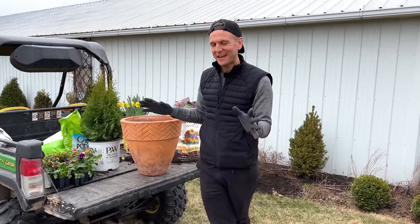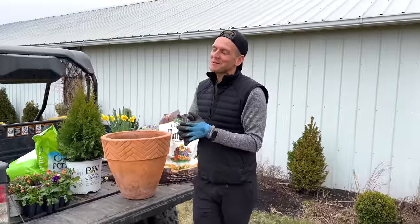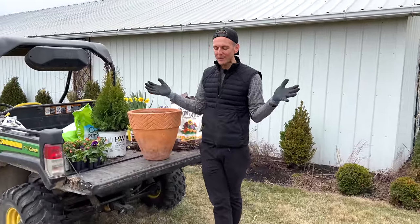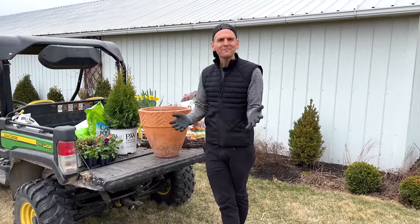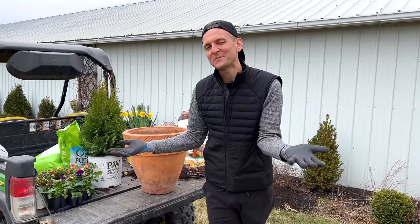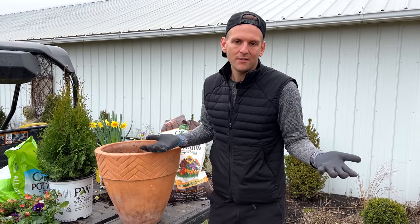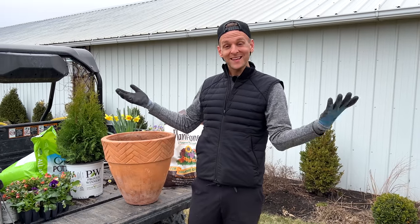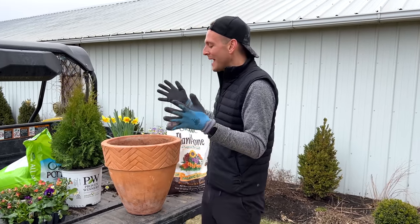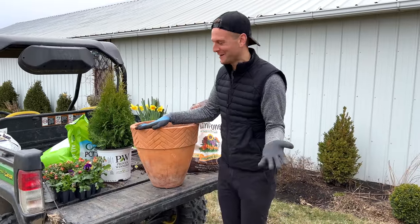Today I'm putting a container together for a very special lady in my life. It was my grandma's birthday recently and I told her I would put a pot together for by her front door, because she doesn't always know what to put there. I think it's a fun thing to give someone something that can live on for a year — something that's actually used, not just set somewhere. It's actually a beautiful thing. I'm doing something slightly different — we'll see if she likes it.